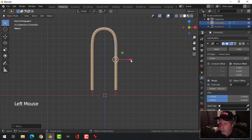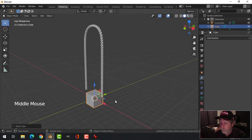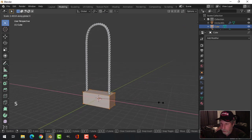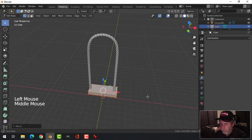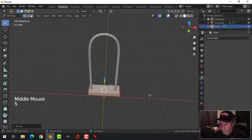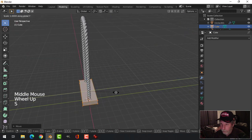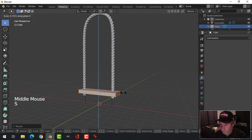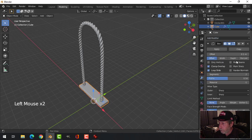I'm going to bring in a cube to use as a step. Let's scale it in the X and in the Z and just keep manipulating it until it looks like a step for a ladder. I'm going to add a Bevel — two segments and 0.02.